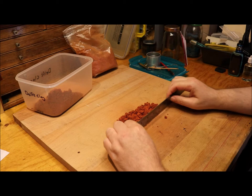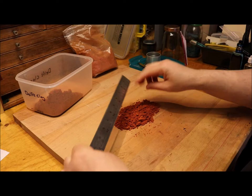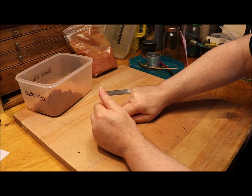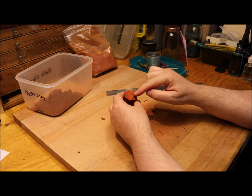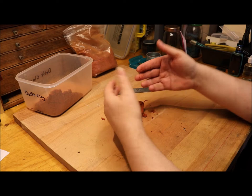Delft clay is basically sand with oils and other materials in it that allow the sand to hold together. We can compact it and it will take and hold a shape. What we want in a casting sand is that it holds its shape, maintains that shape, and also takes the fine detail of whatever it is that we're casting.